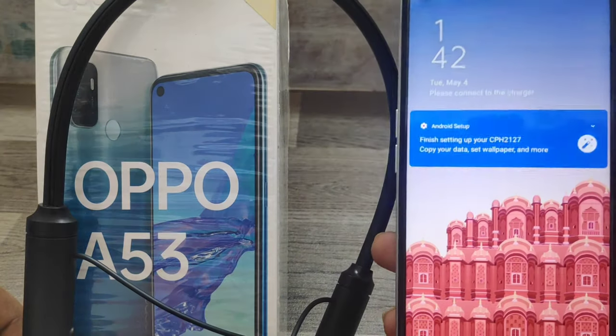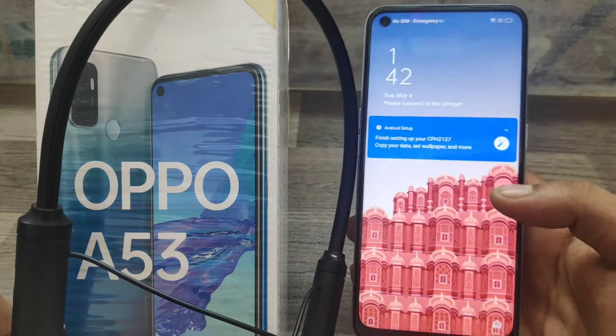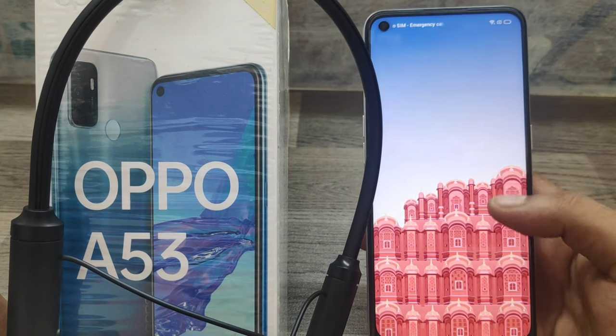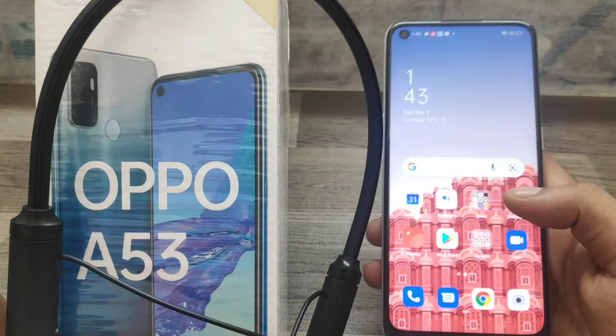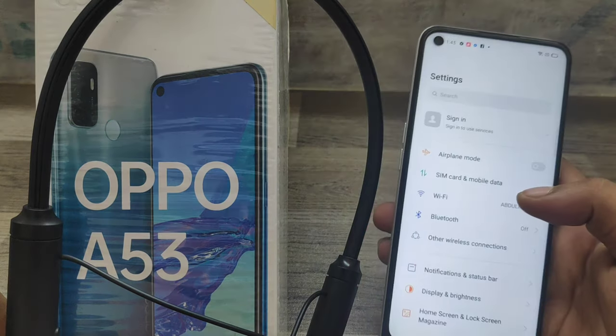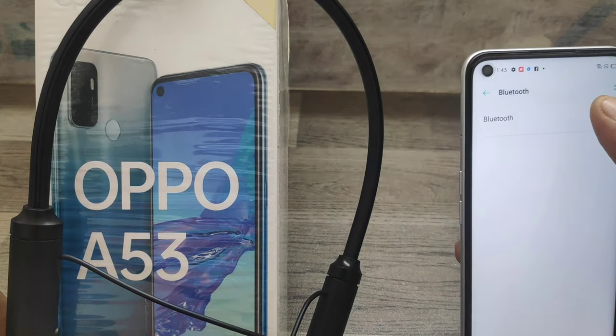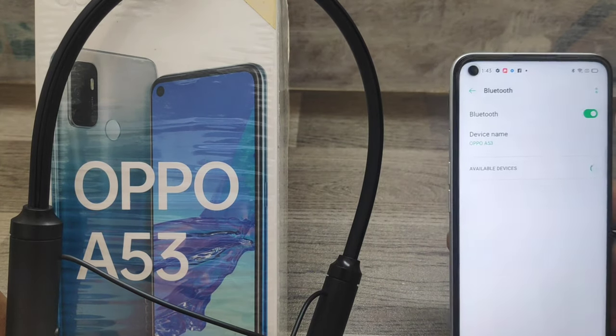Here we go. First, turn on your Bluetooth in your mobile. Long press the Bluetooth device power button.